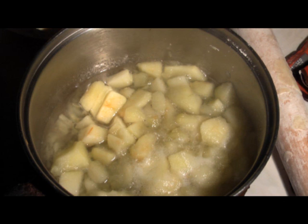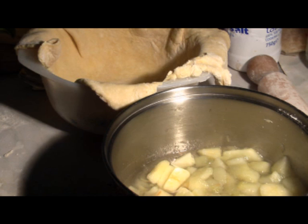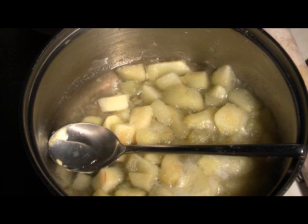The apples should have been cooked, but you don't want too much water, so you'll most likely have to drain the juice. Then these apples go into the housing you've made with the pastry.